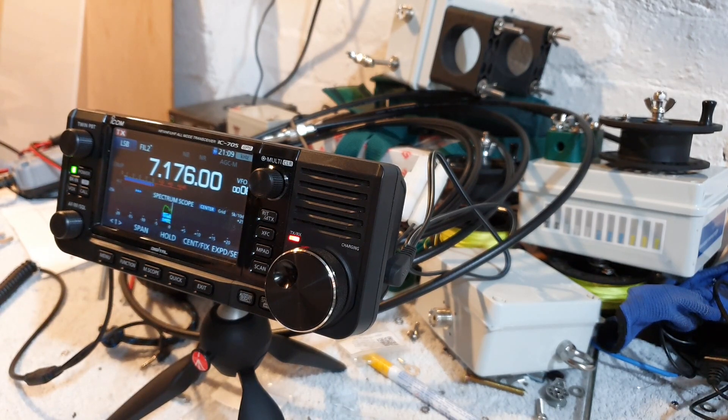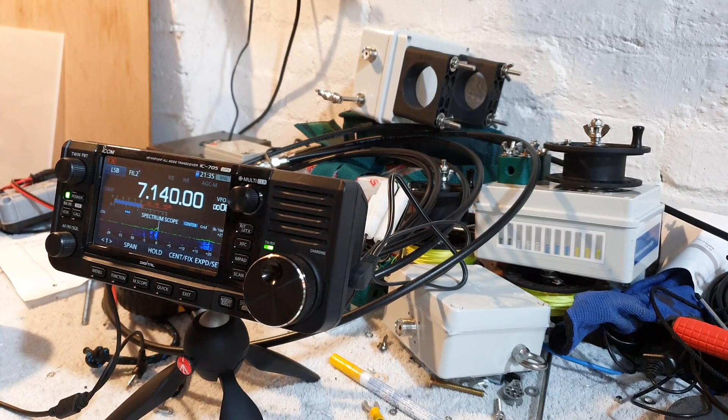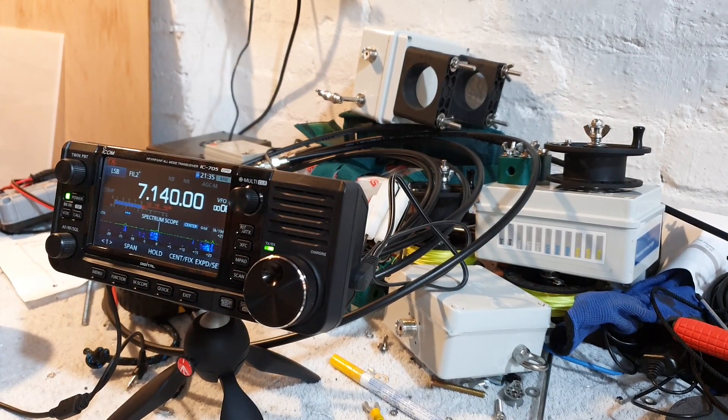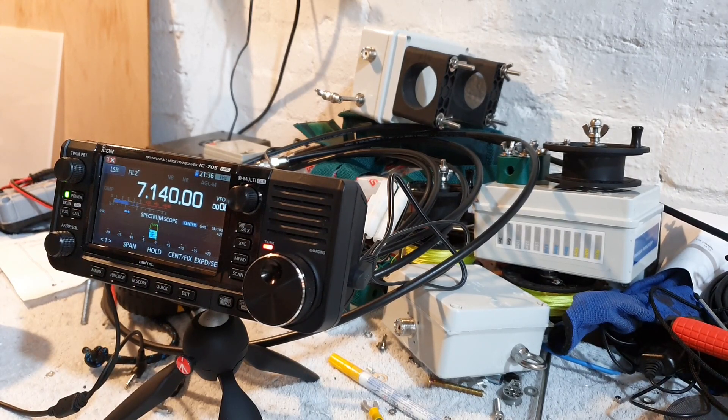MM0OPX QRP calling. Contact with Ludo (Lima Uniform Delta Oscar). Ludo is 20 dB over 9. Colin identifies himself — name is Colin, running only 10 watts from the ICOM IC-705 into a quarter wave vertical. Ludo responds: no problem, thanks for the call and the info. Ludo is using an ICOM 7610, approximately one kilowatt, three element Yagi, 15 meters above ground, beaming VK/ZL. Thanks for the call, have a nice evening, good weekend, 73s. MM0OPX QRP.